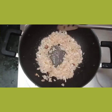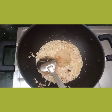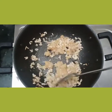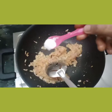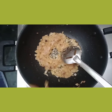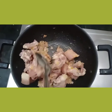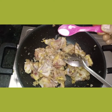Let's mix the chicken in the pan. Now let's cook the chicken.